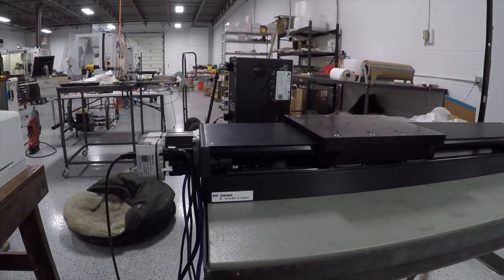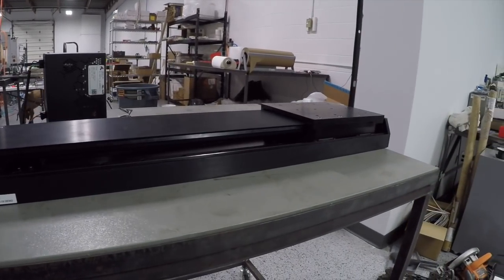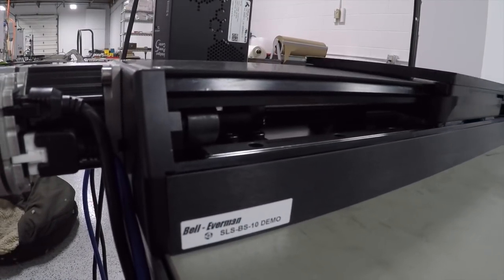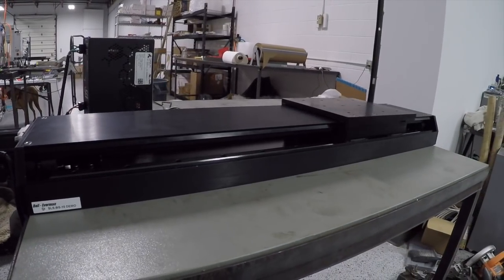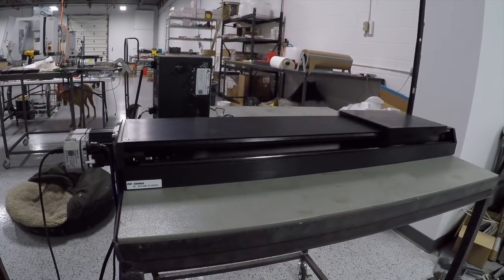Look at this thing moving — it's going to get faster now. Oh my gosh. I think the fastest speed is around 1,400 inches a minute, which is just bonkers.